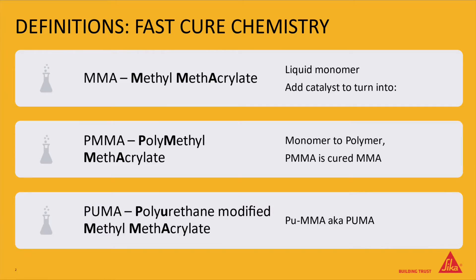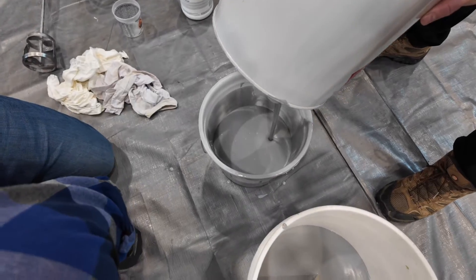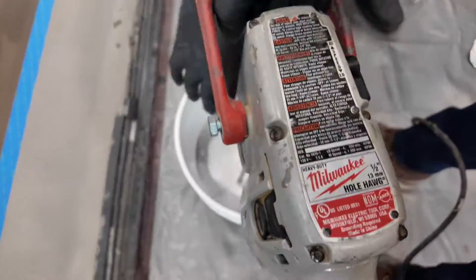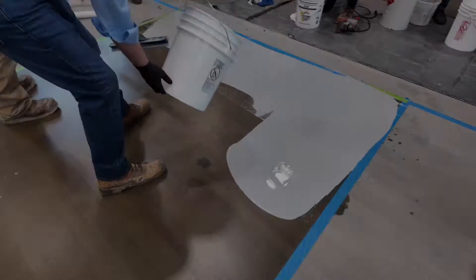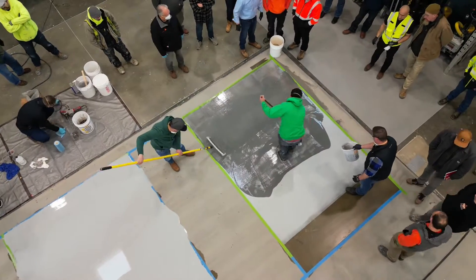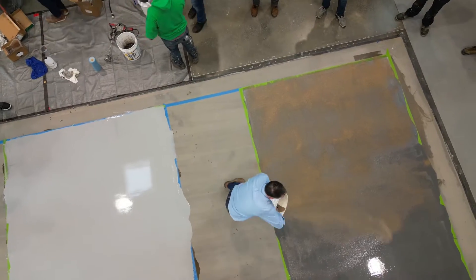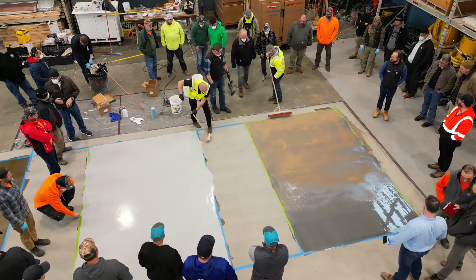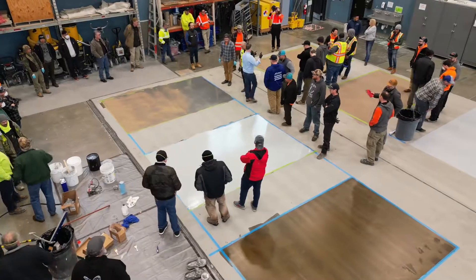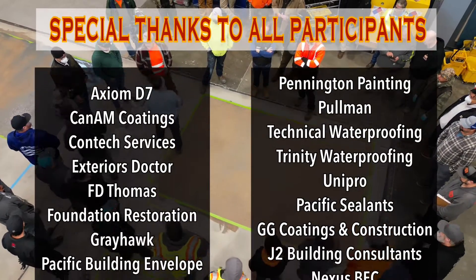The term MMA or PMMA — it's one and the same, it's just semantics. Now when we get into PUMA chemistry, that's a different animal altogether. That is where we take the best parts — the physical properties of polyurethane — and add that into a methacrylate chemistry. So that's where we get the PUMA: polyurethane methacrylate, or polyurethane modified methacrylate.